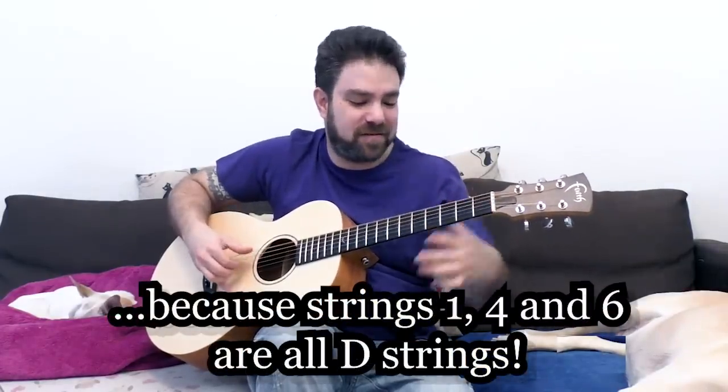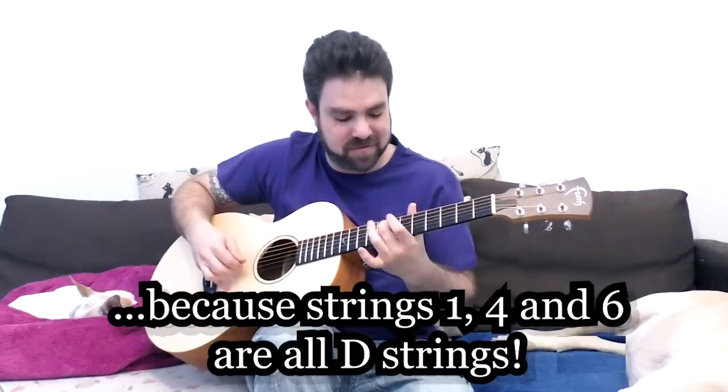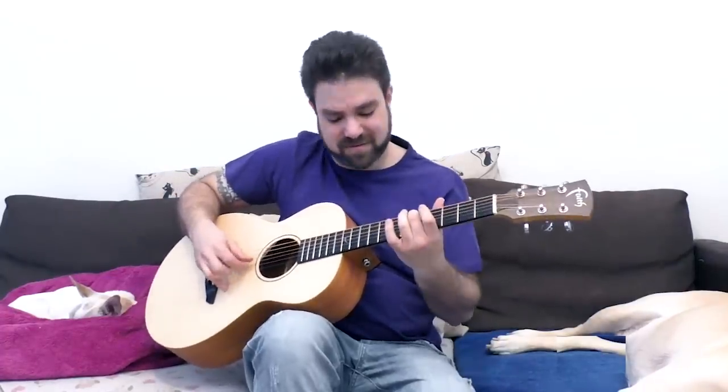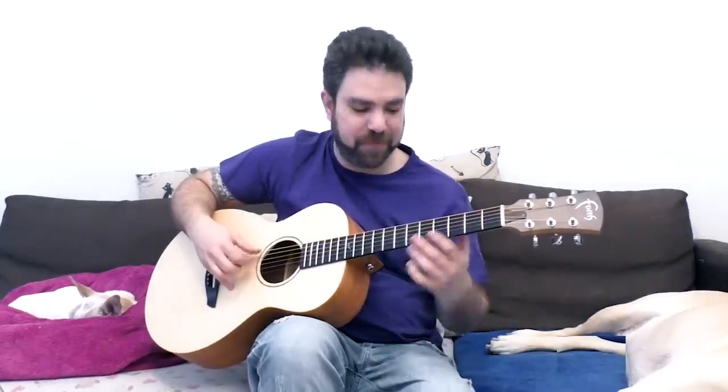You can stay on one note, vibrate it, and then open the strings again.